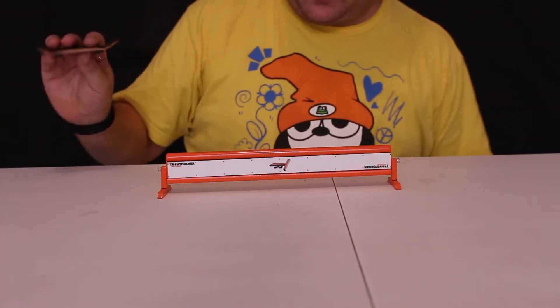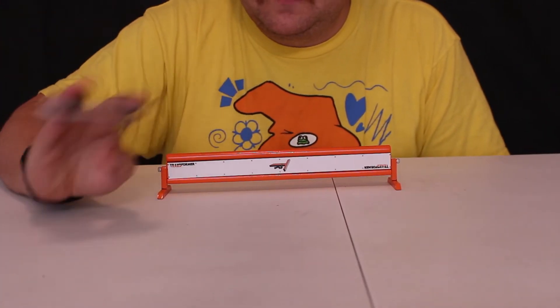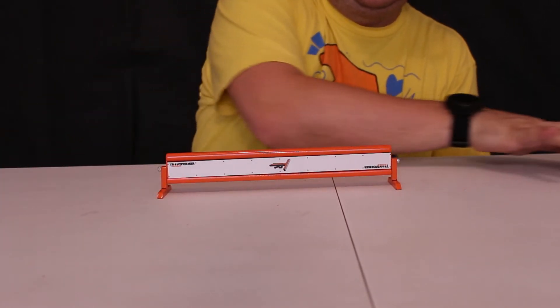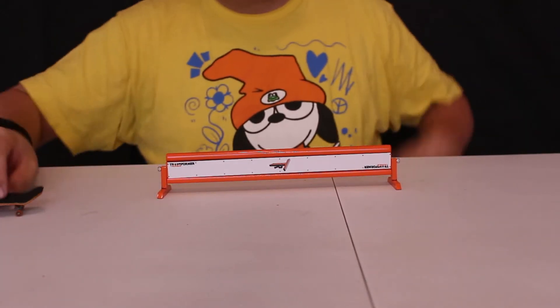I'm going to go ahead and get this rail set up. I'm not going to do too many tricks — I don't have the GoPro with me, so I can't really do any slow motion tricks. But we'll adjust the camera, set this rail up, and we'll see how it goes. All right, here we go — genuine first go.